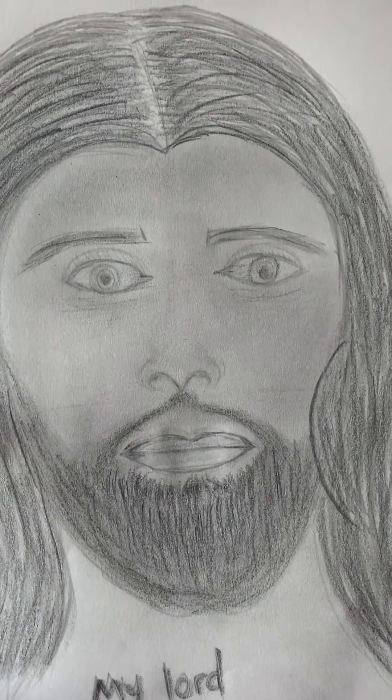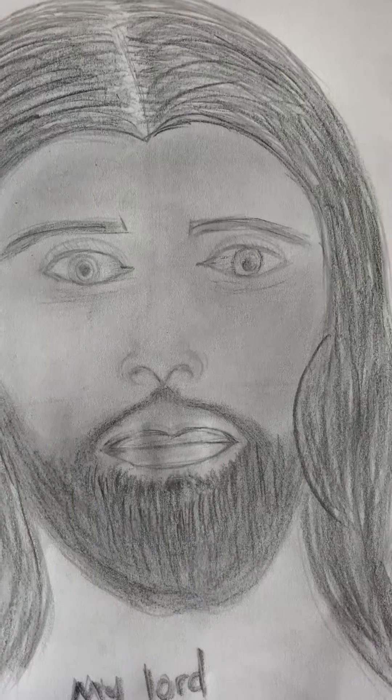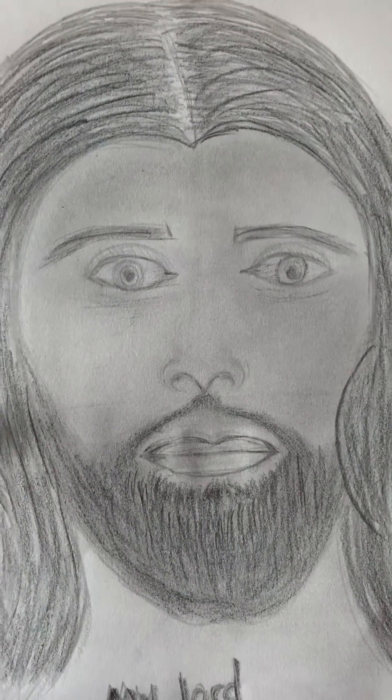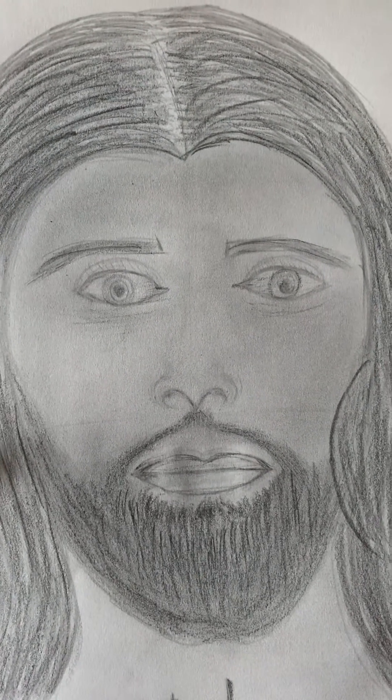Good morning, guys. As some of you may know, I'm trying to learn to draw. Since I love to draw, I thought maybe I'd try a shot at drawing what we're supposed to think that Jesus Christ looks like. Let me know how I did.